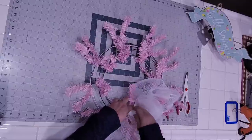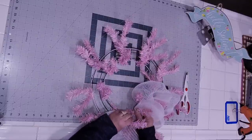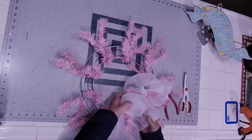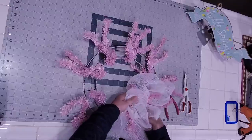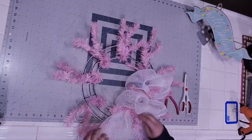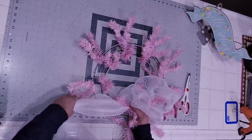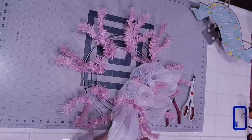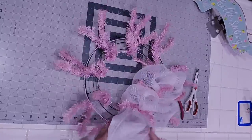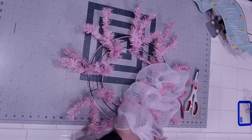So I'm just doing 10-inch poofs all the way around. Now if you struggle with doing poofs, most of the time it's because your poof sizes are not consistent — you might have some that are a true 10, some might be 8, some might be a little bit more. So I just find if I'm consistent, it just makes for an overall nicer design.